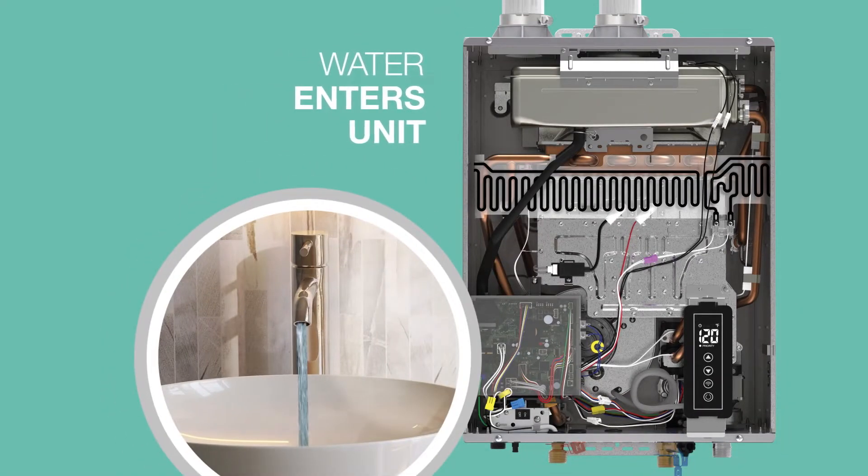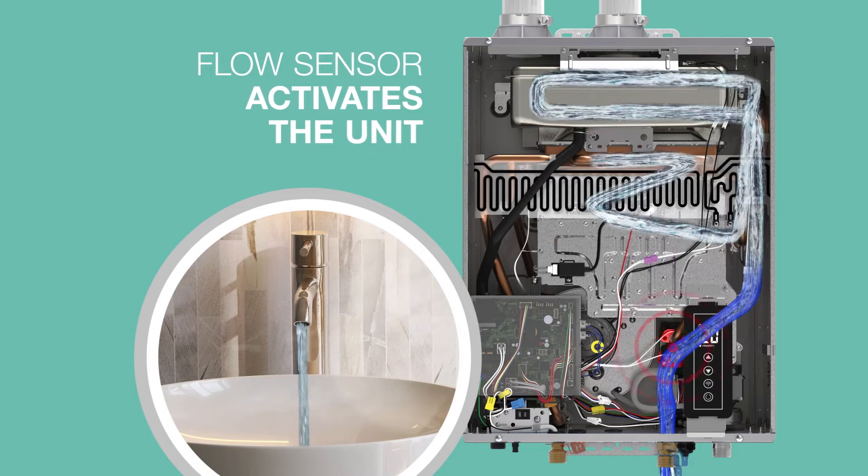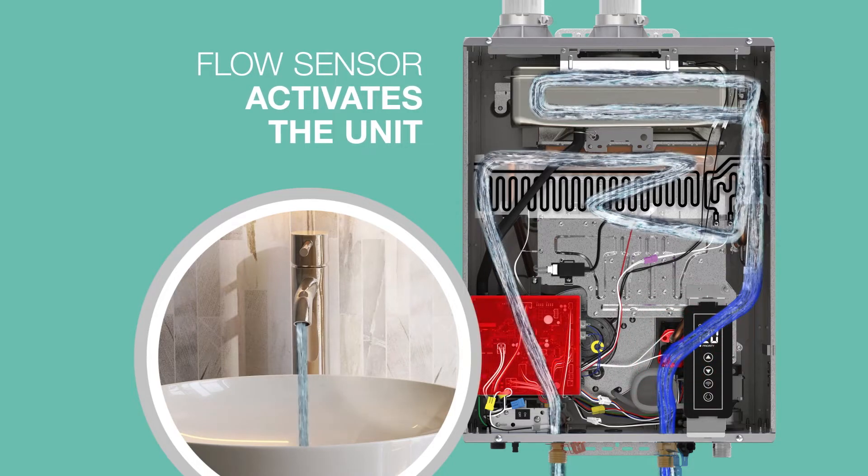When a hot water faucet opens, cold water enters the unit and passes through the flow sensor, which sends a signal to the control board. The control board determines the required heat based on the inlet water temperature and water flow rate.